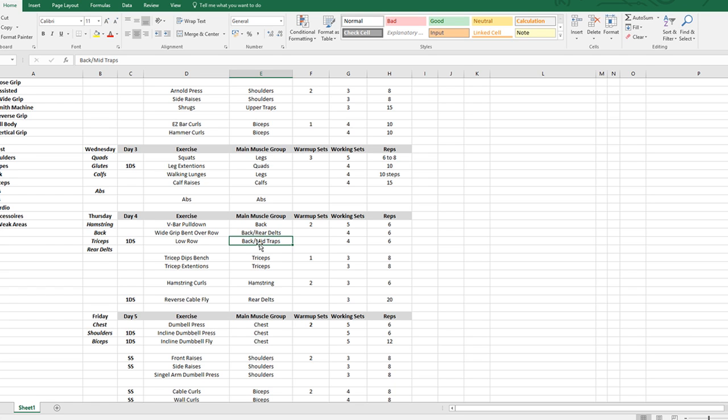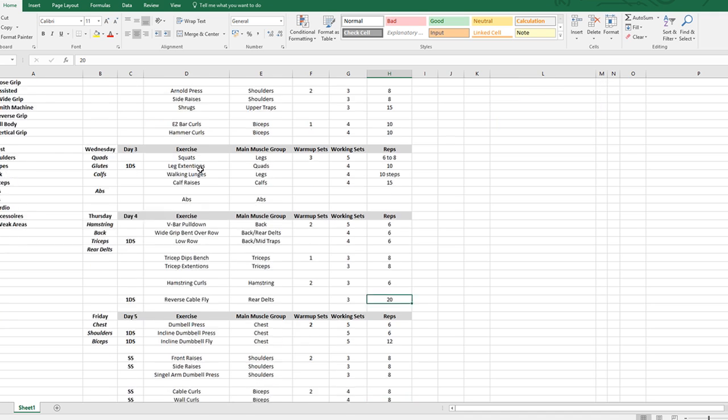Low row — again focusing on scapula retraction to target the mid-traps, which I really want to bring up. For triceps: two exercises, three sets, eight reps. Hamstring curls: two warm-up sets because my hamstrings are very tight right now — three working sets, six reps, going heavy. Reverse cable fly for rear delts with an added drop set of 20 reps to burn them out at the end. We may remove rear delts here later depending on how they're progressing.